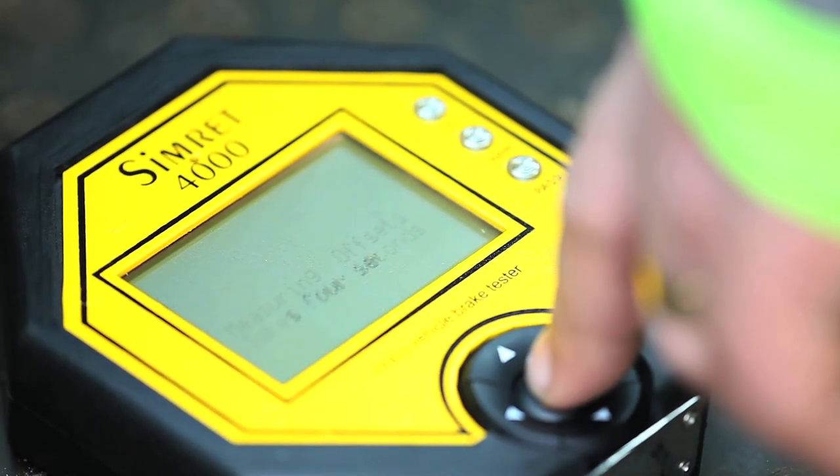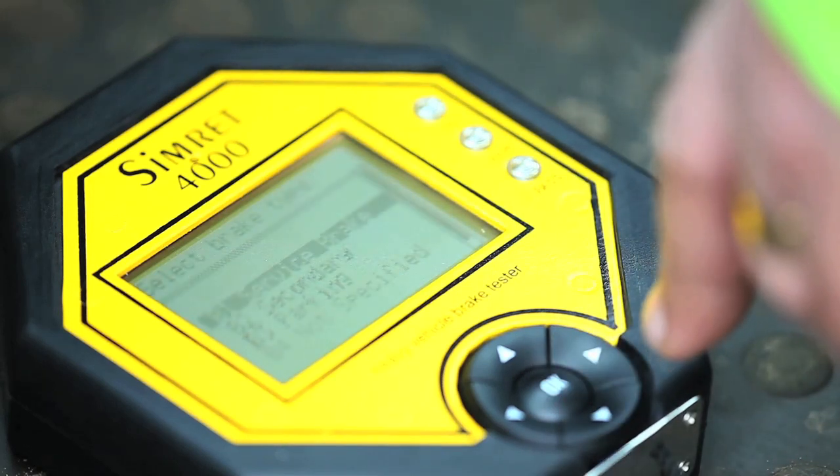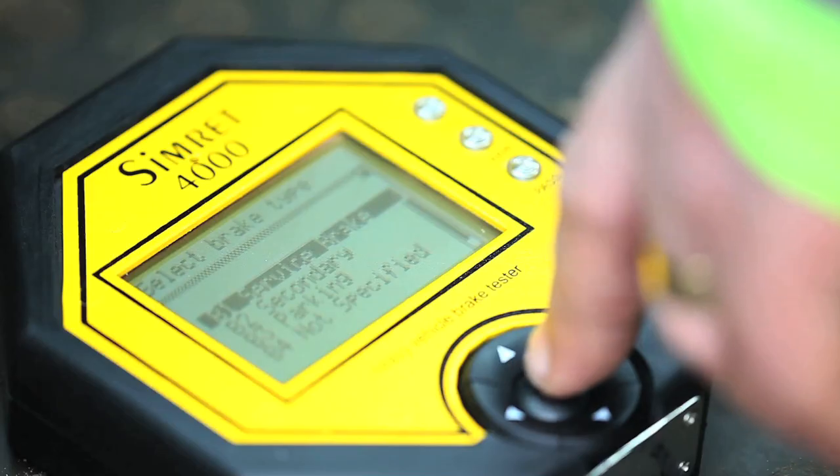Using the single click control button, the instrument settings, vehicle ID, examiner ID and test conditions can all be set.